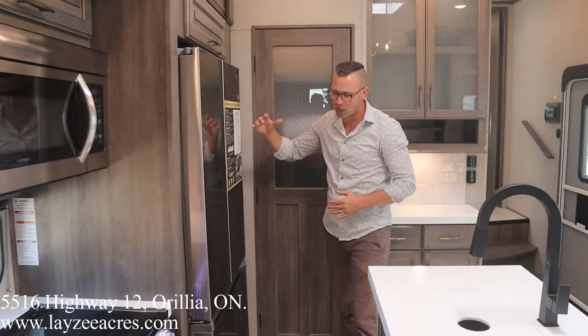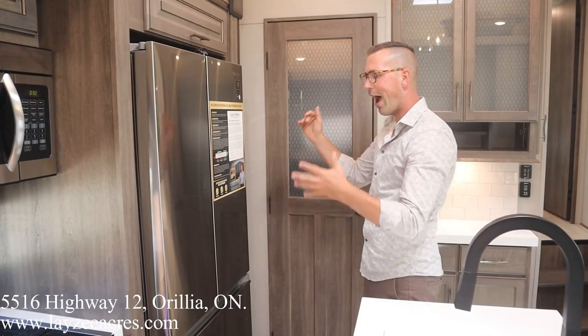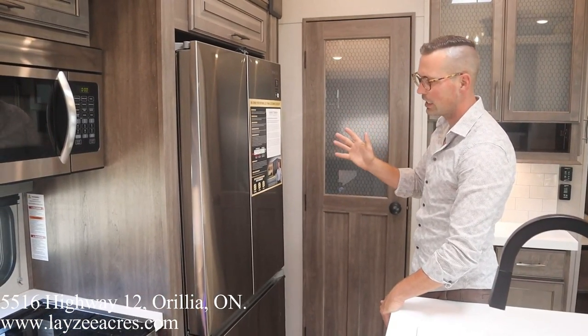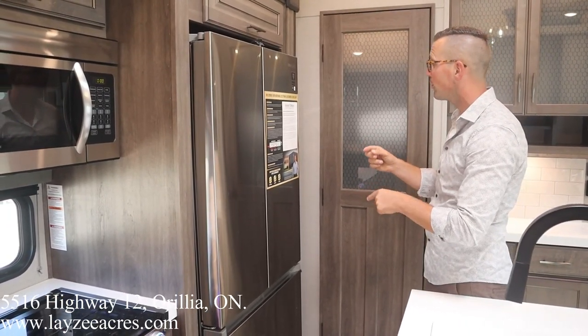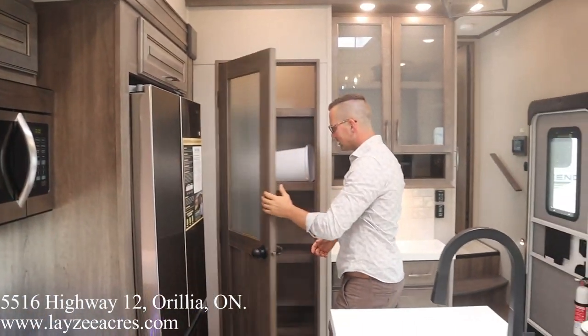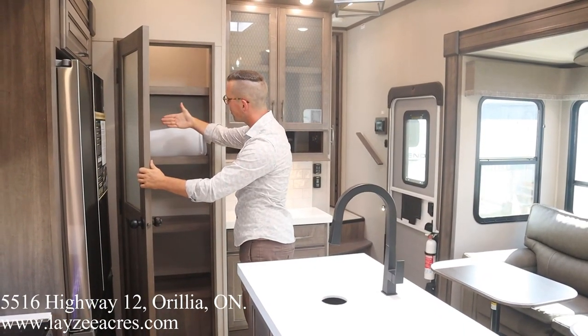We've got our big Samsung residential fridge here, which is an option on this particular one. I prefer it this way, but there is a gas-electric option as well — 12 cubic feet for the gas-electric. The residential is definitely bigger; I think it's an 18 cubic foot. Pantry space here — these shelves are set back far enough that you can put a broom in there pretty easily. There's a light up there as well.